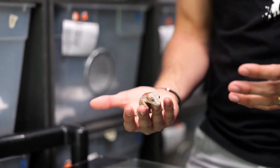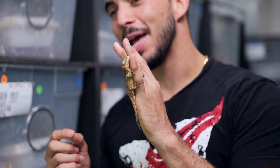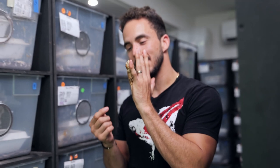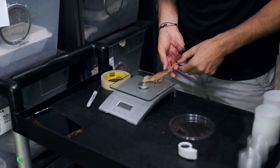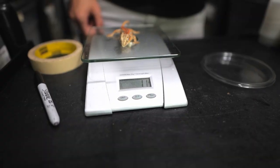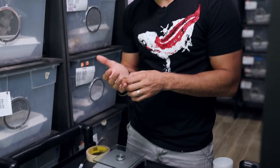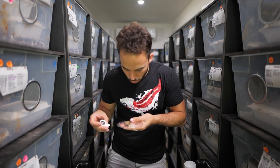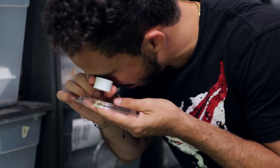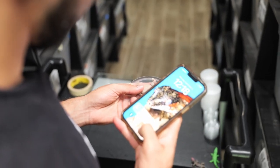Now here is a juvenile male gargoyle gecko. As you can see he's not showing a bulge yet — he's still very small — but he is showing pores. I'll weigh him so you can see: he is about 11 grams. That's roughly the size at which I'd start to confidently sex these guys. I'll put him on the clear deli cup just like before and look with my loupe — and yes, you can see the pores very evidently. I'm going to take a picture with my iPhone so you can see it better.